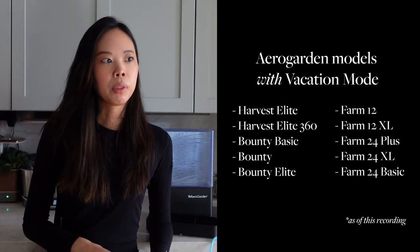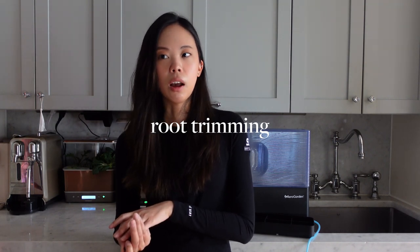The second thing I would do is consider trimming the roots. Root trimming is part of my regular maintenance — some people do it, some don't, but I think it's good to keep plants manageable, making sure they're not growing into each other or into the AeroGarden pump. Every time you trim the roots you're setting the plant back a little, because it puts more energy into growing new roots. So it's a way to slow the plant down if you're going on vacation — it will spend less energy growing from the top.